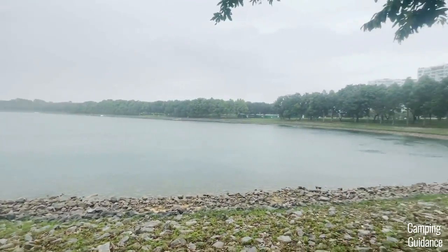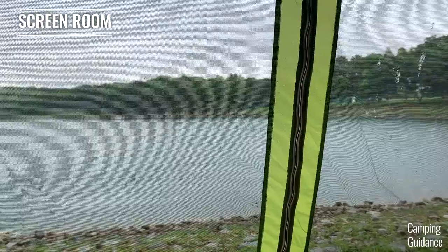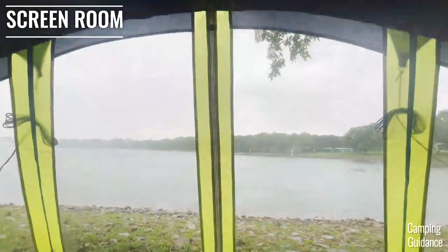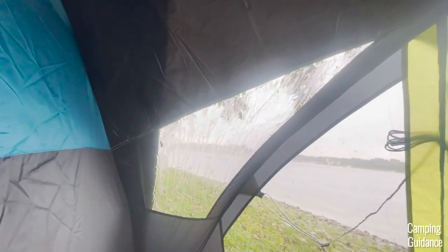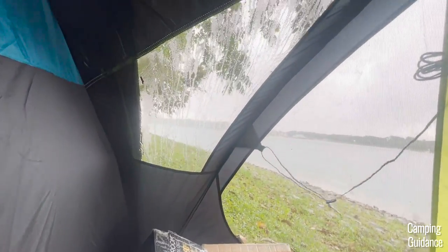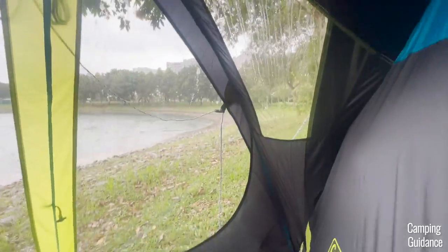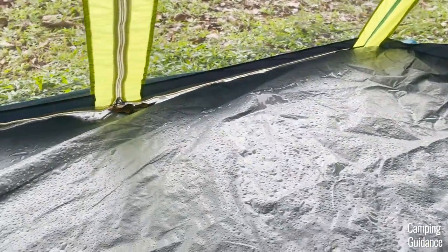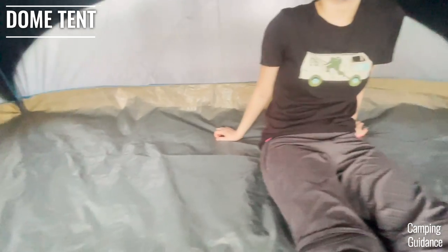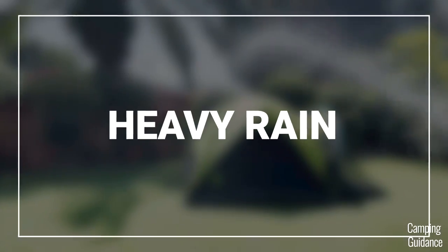It rained lightly while I was using this Coleman Carlsbad tent out camping, and even in light rain the entire screen room at the front got wet, and everything inside the screen room was wet as well. There's no rainfly protection, very little fabric protection from the top, and even the entire sides of the screen room had lots of mesh that let water in. After the rain stopped — maybe about 30 minutes — I found that the entire screen room had small puddles of water. Inside the Carlsbad dome tent itself though, there were no leaks and the dome tent was still dry.